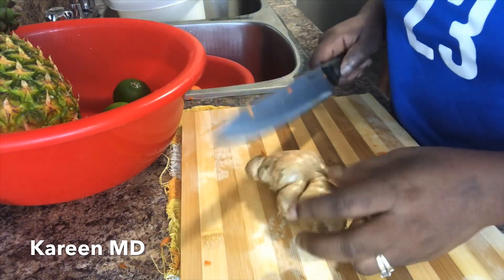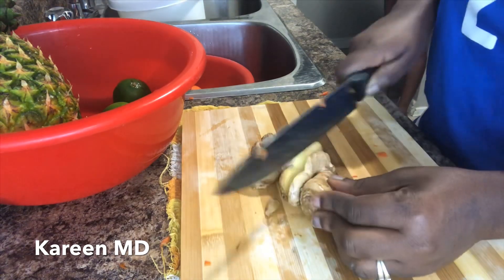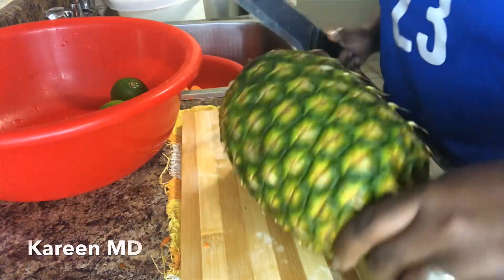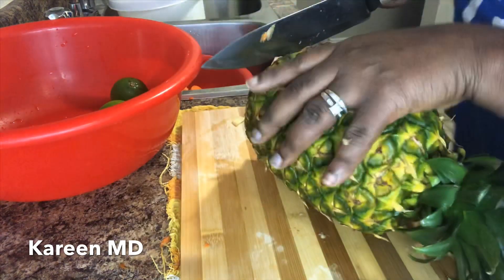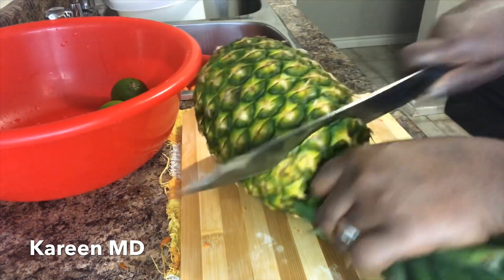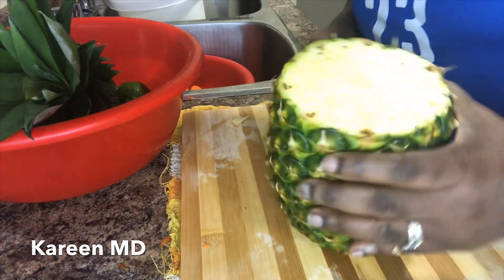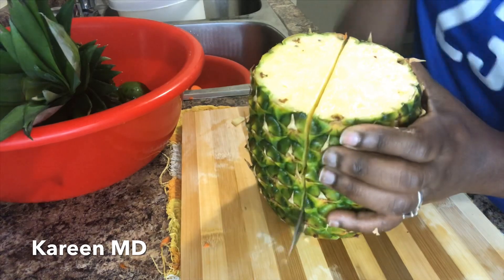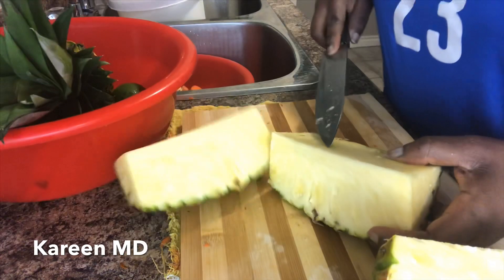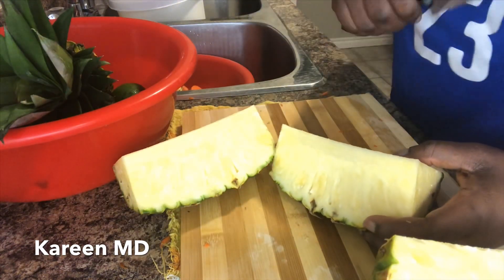For our ginger we are going to leave the skin on as well. As I said, we are keeping the skin on the pineapple, and we are keeping the heart too — we are keeping everything, because we blend it all and we are going to strain it, so it's all good.